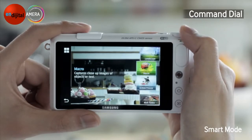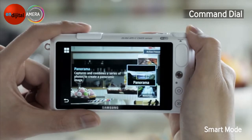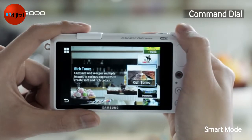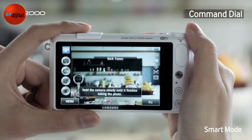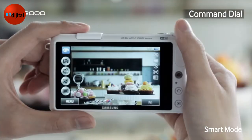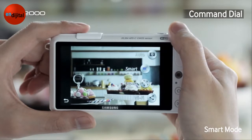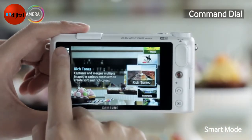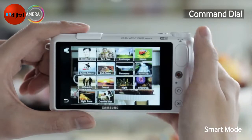Out of all the modes available, if you want to try, say, Rich Tone Mode, just turn and then push the dial again. You can also use Touch Tile Mode to go through Smart Modes and see all of them in one thumbnail view.